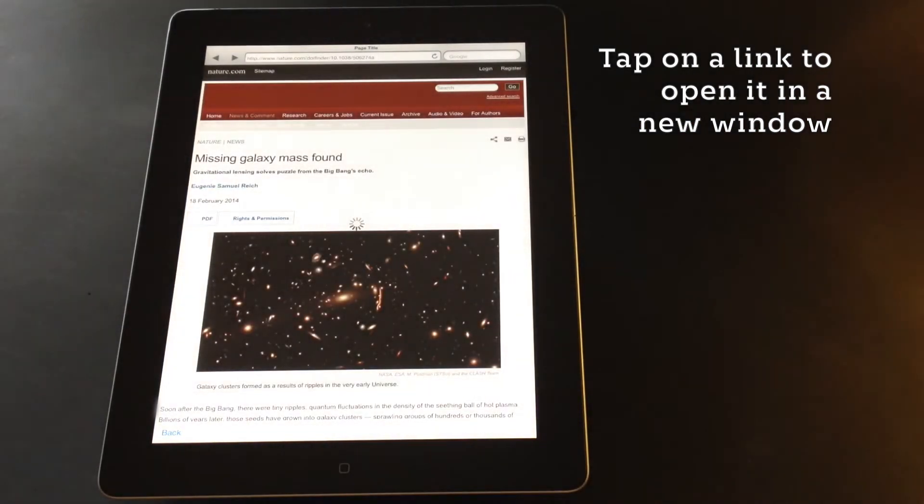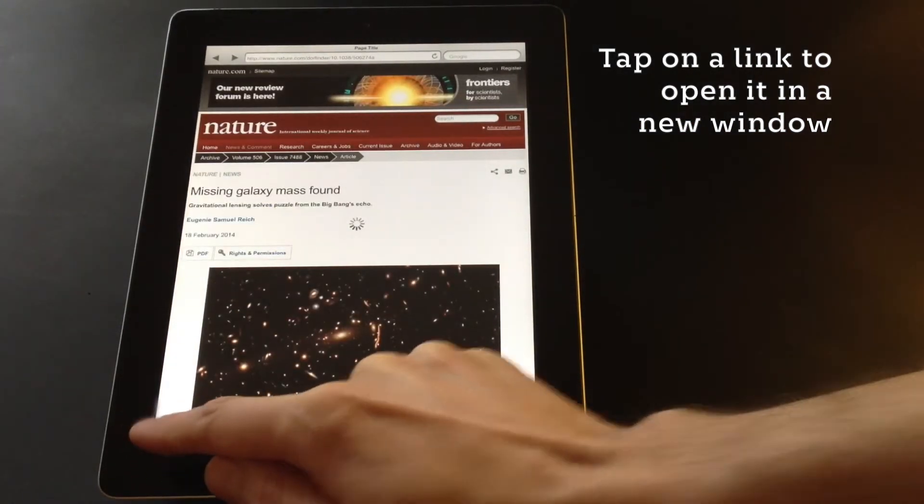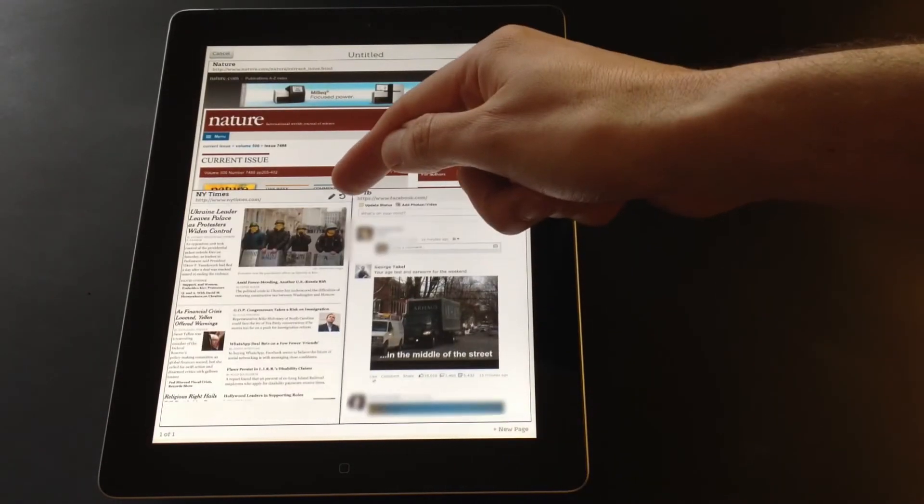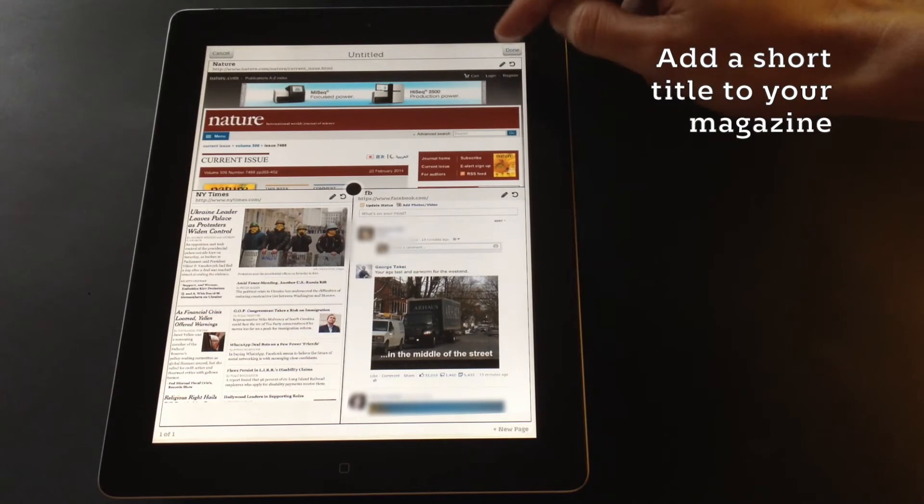PicoMag really is a unique and elegant way to experience the internet. The magazines you create with PicoMag are personal, efficient and great fun to use.